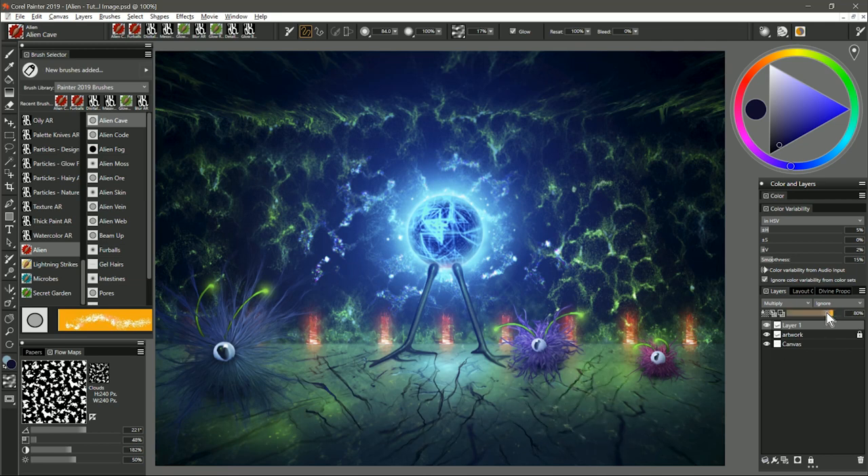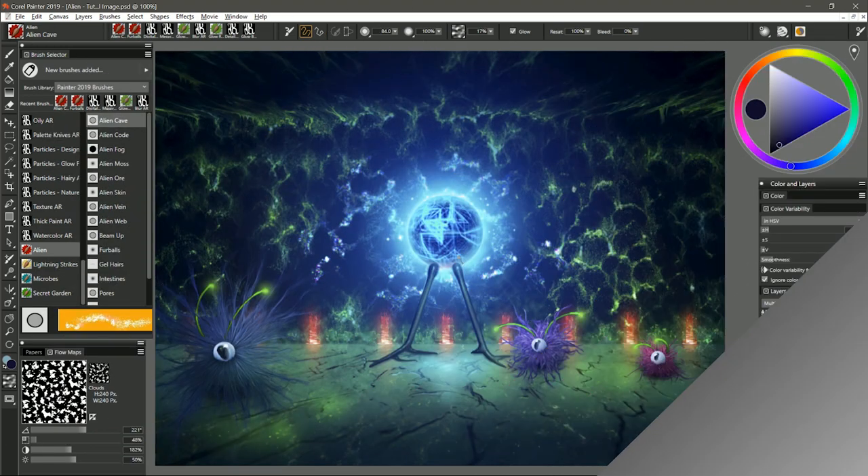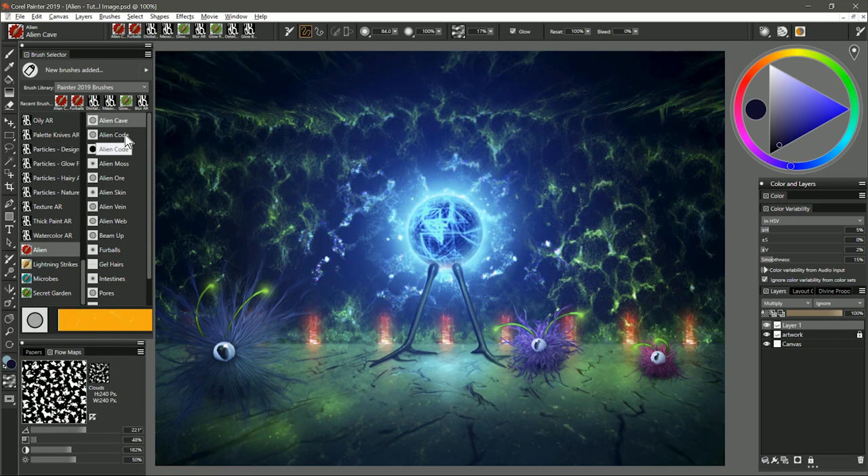Since this is on a layer, I can reduce the opacity of that layer and alter it in lots of other ways. Let's move on to the next brush, and that is called Alien Code.